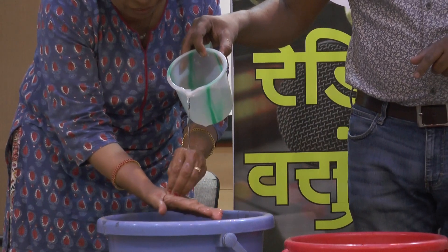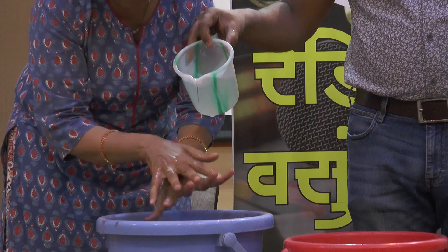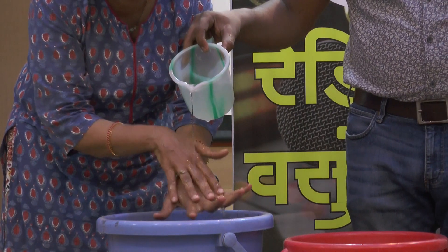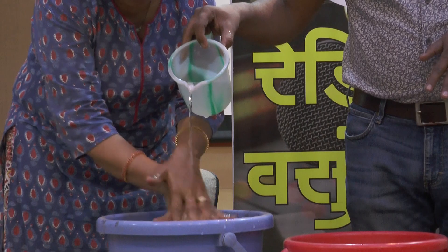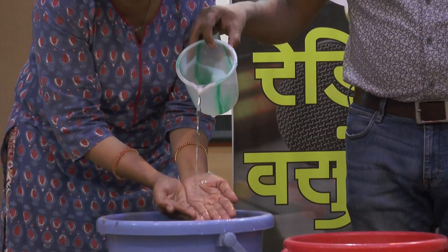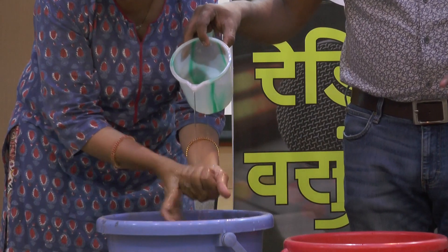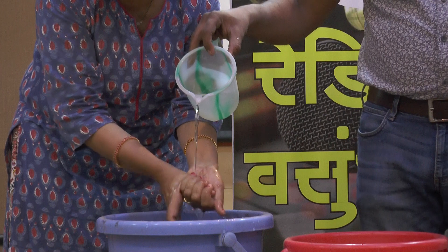The hand gets dirty. The same area still has some residue. There still remains an area that is still getting dirty. The hand is still full and needs thorough washing.